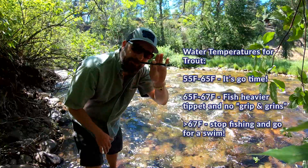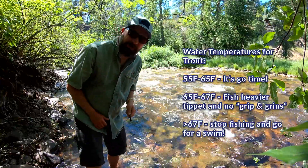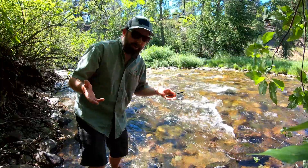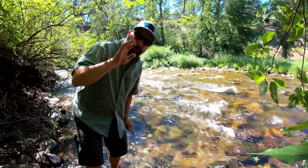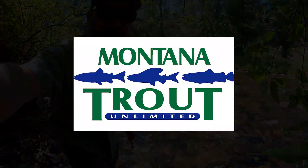Absolutely, you want to have one of these with you this summer when you're fishing. Take the water temperature often, and if the water temperature is over 65 degrees, think about finding another way to recreate. Thanks a lot. We hope you have a great summer and please stay cool. Thank you.